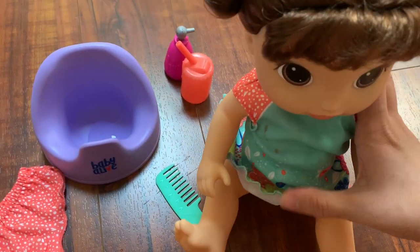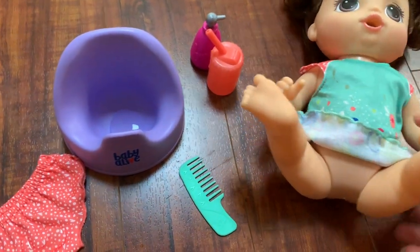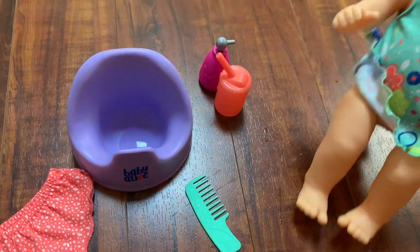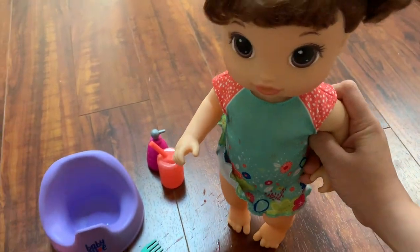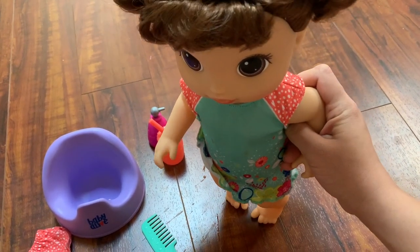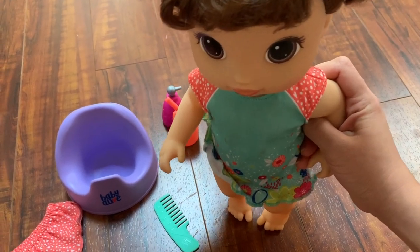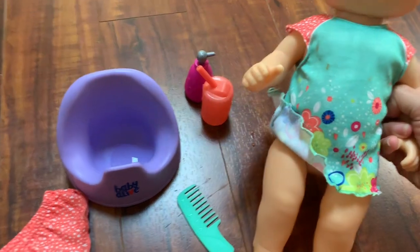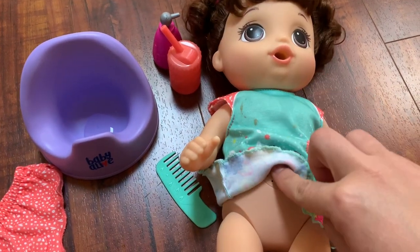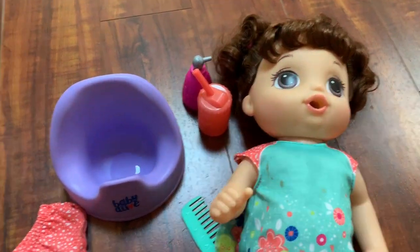She also says 'Let me stand up,' and if you hold her hand she's going to dance — which my daughter really liked. My daughter would dance along with her, so that's really cool. When you push her she says different stuff. I think she's really really cute.